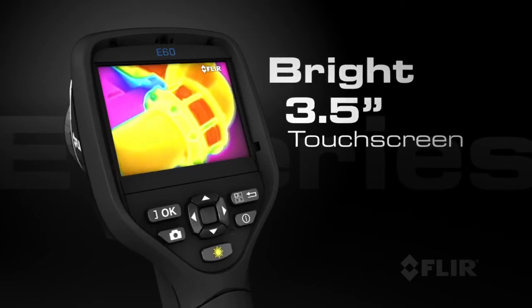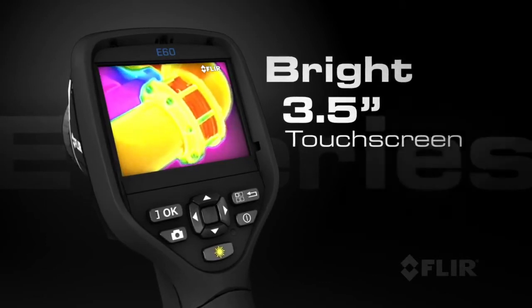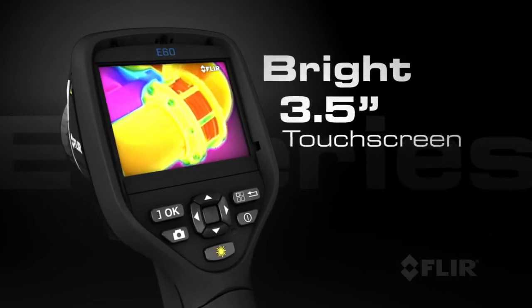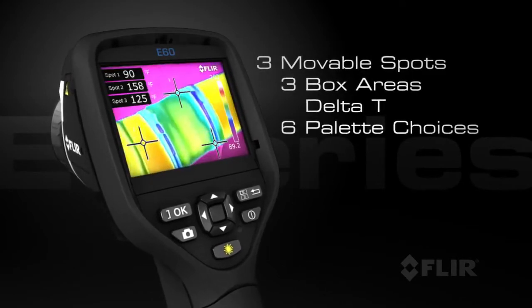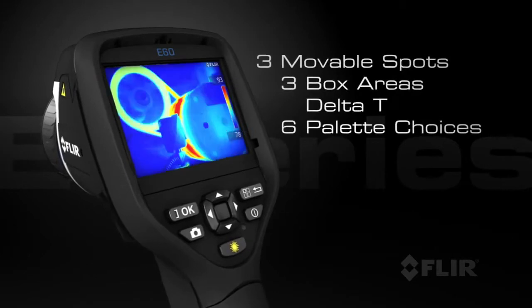E-Series also has a bright 3.5-inch touchscreen for a large image display and easy access to on-screen analytics, including measurement spots, area boxes, and Delta T functions.